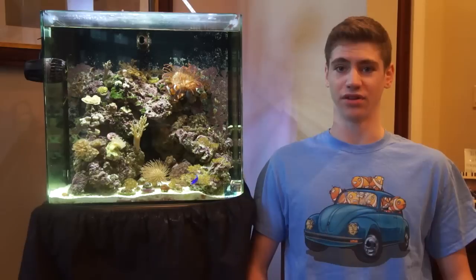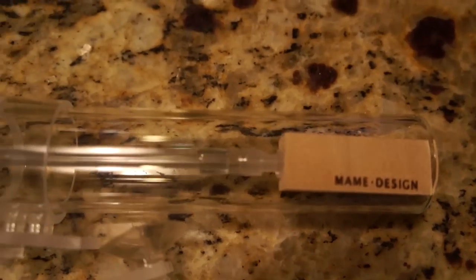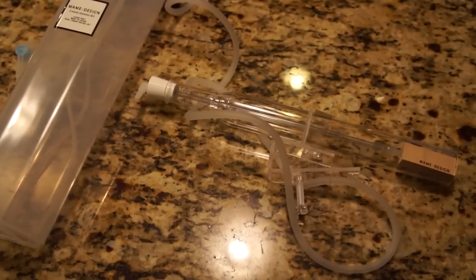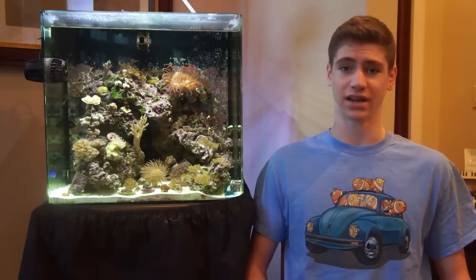It's expensive and for the nearly $100 price you get the skimmer body, the waste receptacle, an air stone, and all the tubing and connectors that you're going to need. The only thing you have to come up with for it to fully function is an air pump. I'll talk about these details more later but for now let's start with the unboxing and setup.